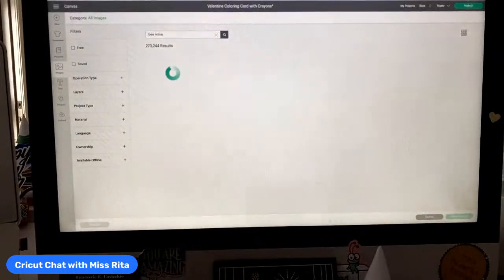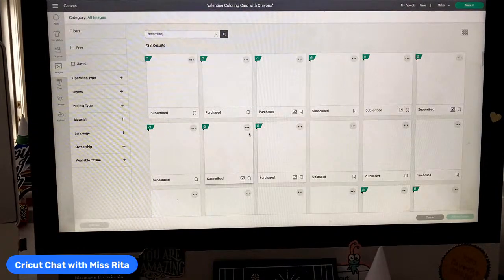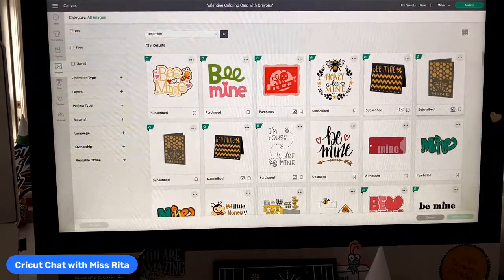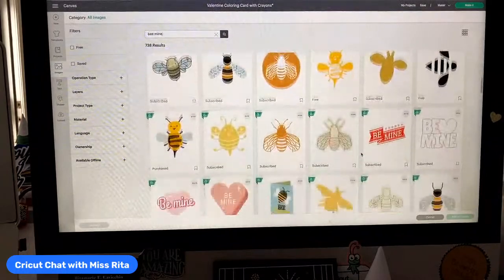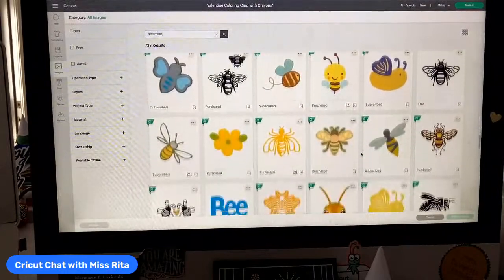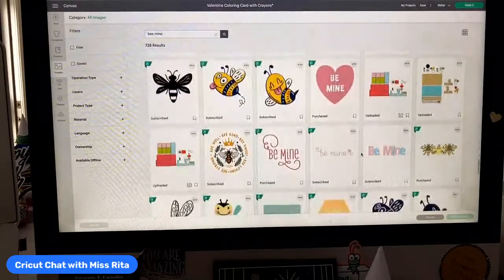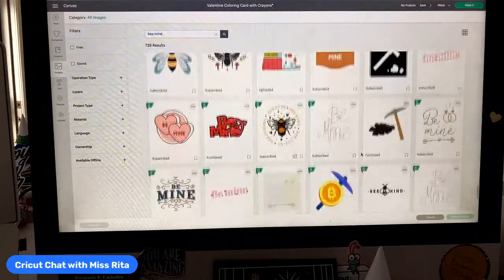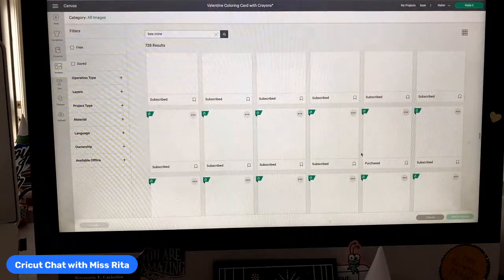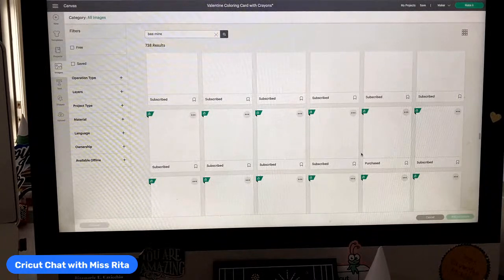Let me check — Design Space has not been behaving very well today, I've noticed a couple of little problems. I'm looking for that bee mine coloring card, but there's a lot of bee mine results. I cannot see that one, so we can't see it, so we can make our own.